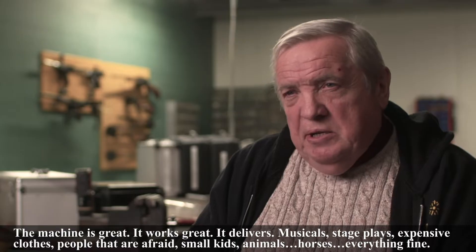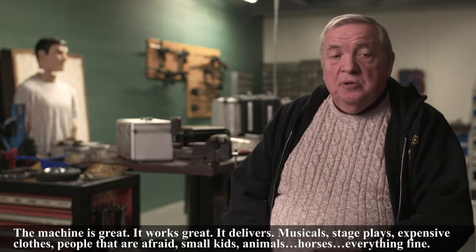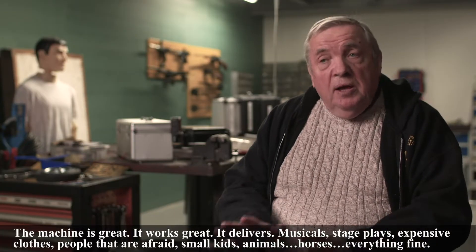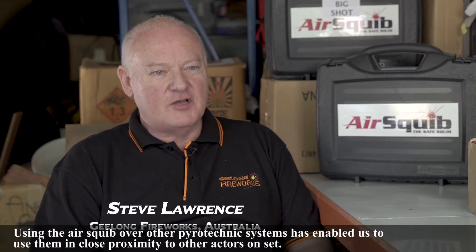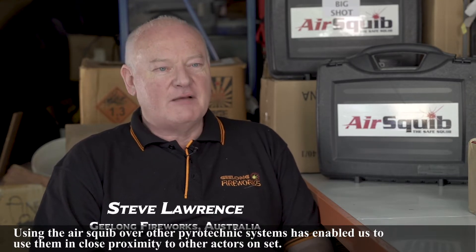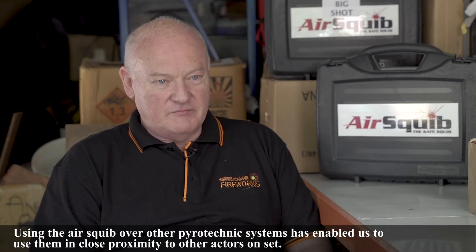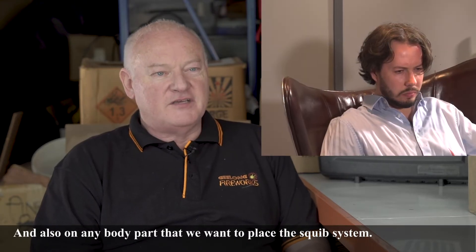Musicals, stage plays — yes. Expensive clothes, people afraid, small kids, animals, horses — everything's fine. Using AirSquibs over other explosive pyrotechnic systems enables us to use them in close proximity to other actors on set, and also on any body part that we want to place the squib system.